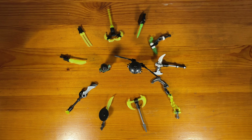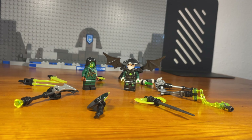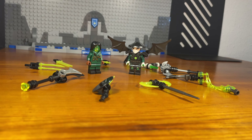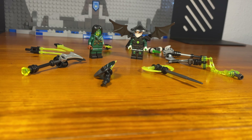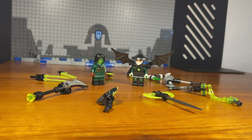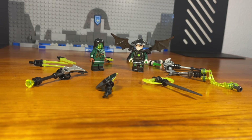That's basically it for this video. I hope you enjoyed these five custom weapons for the Skull Sorcerer and five custom weapons for Moro. All of these weapons share the same color scheme — black, silver, and lime trans green — so they can be mixed and matched between both characters. Feel free to check out my other videos on custom minifigures. Have a great day. Godspeed bros.